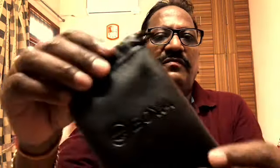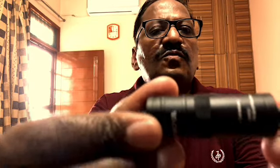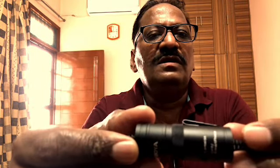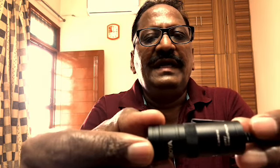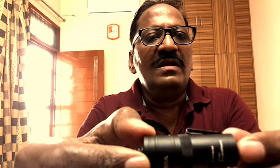For iPhone, it doesn't require any settings — you just directly connect it and use it. This is the pouch which comes with the Boya logo, and this is the condenser unit. In the condenser unit there are two settings: camera and smartphone.